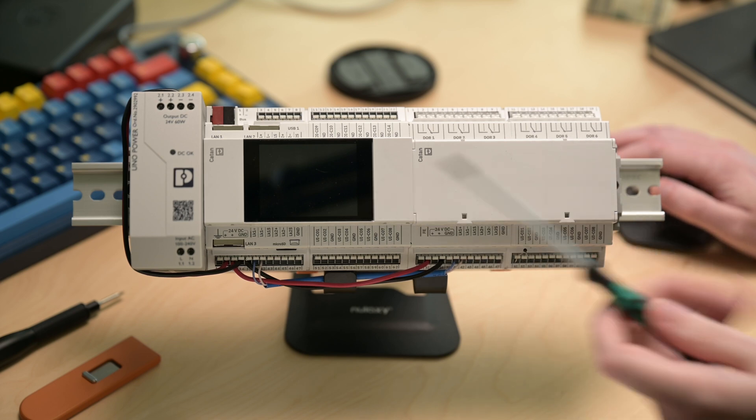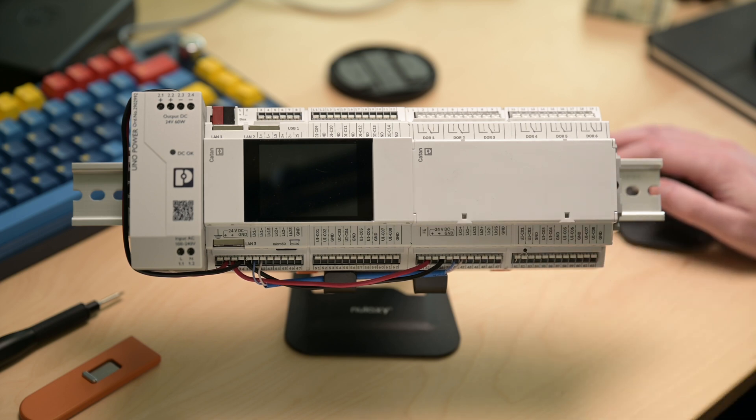That's a quick look at the Phoenix Contact Catan controllers and the expansion modules. They are available now, so if you're interested please feel free to reach out to us here at Brody Precision and check us out at store.brodyprecision.com or brodyprecision.com.